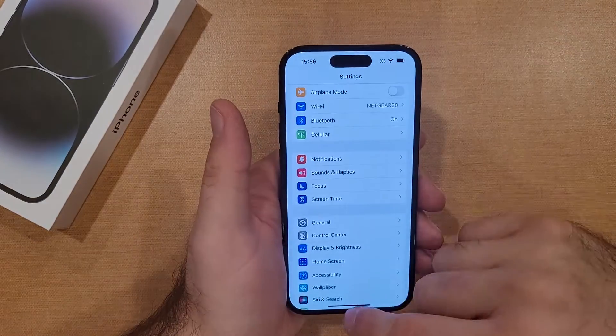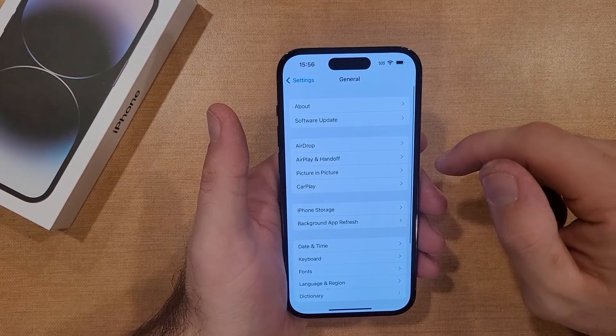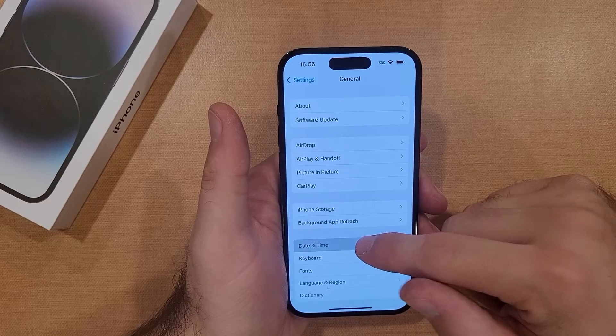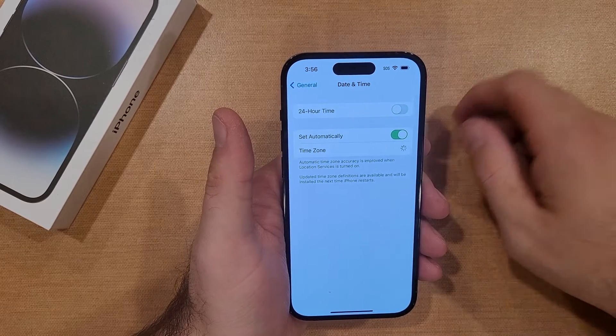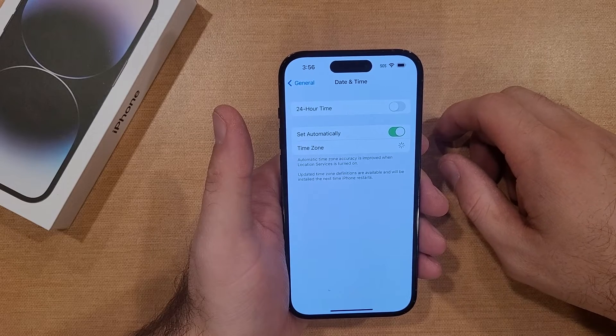If you wanted to set it back, it's gonna be the same thing. You're gonna start off by going into Settings, go into General, scroll down into Date and Time, select that, and then deselect the 24-hour time.